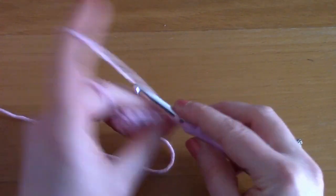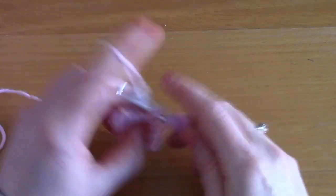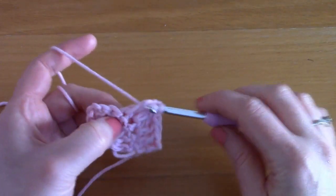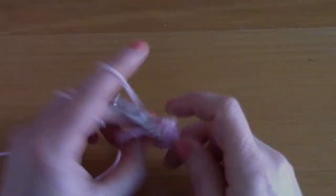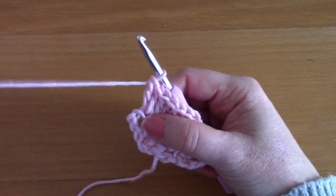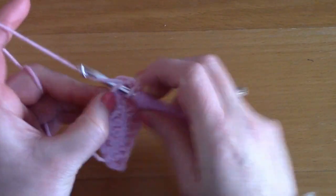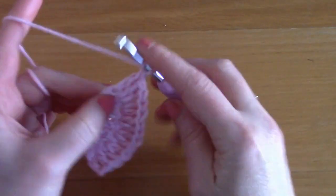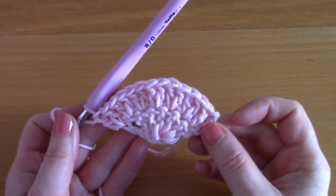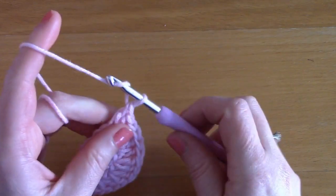We are simply going to be placing two double crochets in each double crochet until the end of this row — just go ahead and place two double crochets together inside each stitch. And at the end, we are going to be placing two double crochets inside that chain three of the previous row. This creates our second row — it's really really easy.